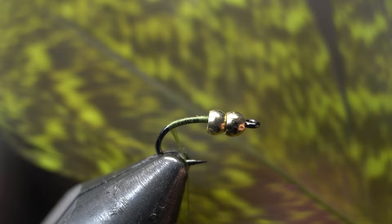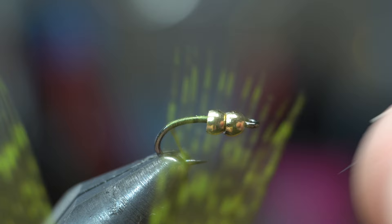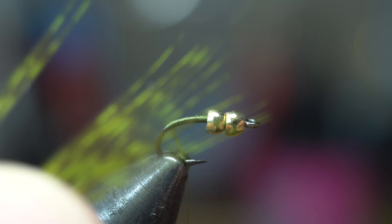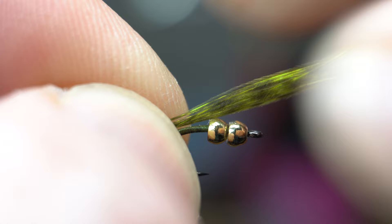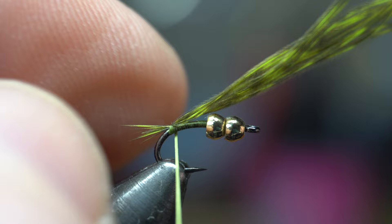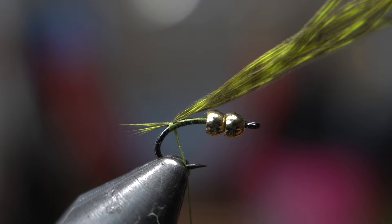Next I've got a Cock de Leon hen feather. We're going to take the feathers and line the tips like so. Take about eight to ten of these fibers, line those tips, pinch it, rip it off. Then measure out about a hook gap tail, maybe a little less. I do a pinch wrap. I don't like a very big tail on these. If you want to make two wraps you're welcome — I find that might make the next step easier.